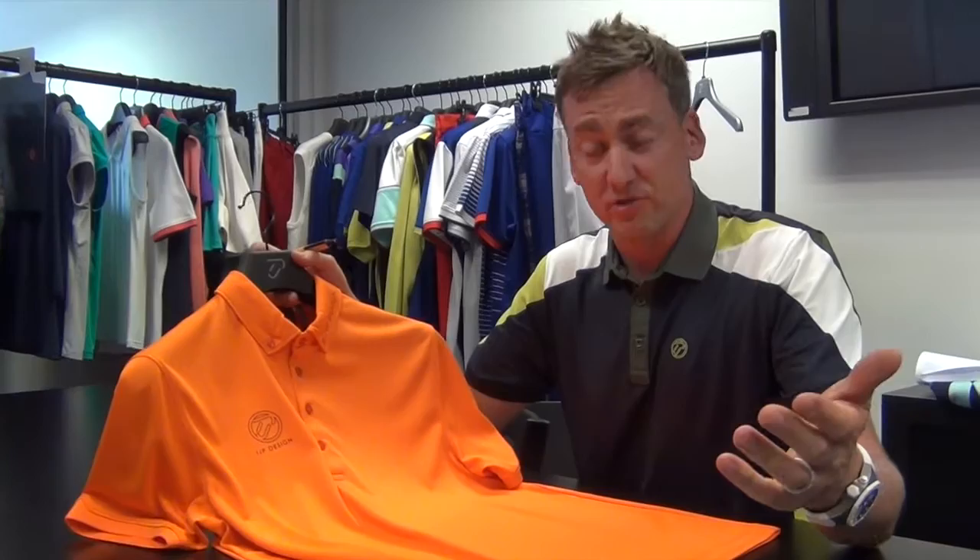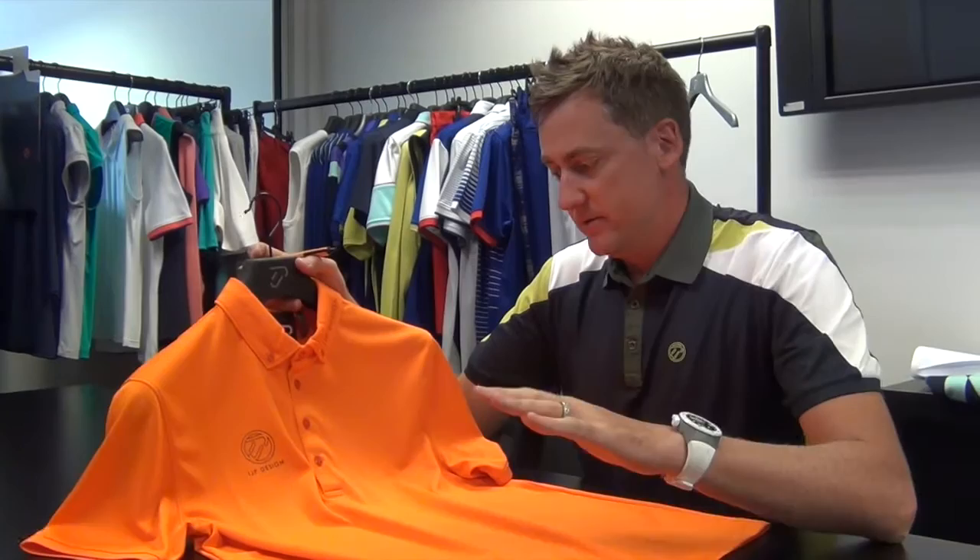We've got a Scotchgard 3M protector in it, so very, very good to wear. Some protection — if you get any stains, they come out very, very quickly. This is one of my favourite shirts. Thank you guys.